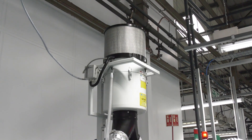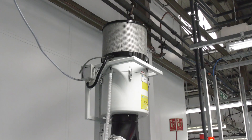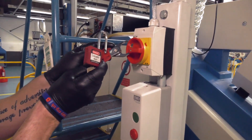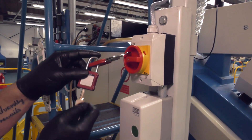Before starting a service, it is advisable to check that the Filtermist unit is working. If it is not working, the unit may need replacing rather than a routine service. Switch the machine off and electrically tag off the machine tool to ensure it cannot be activated accidentally while the engineer is carrying out the service.